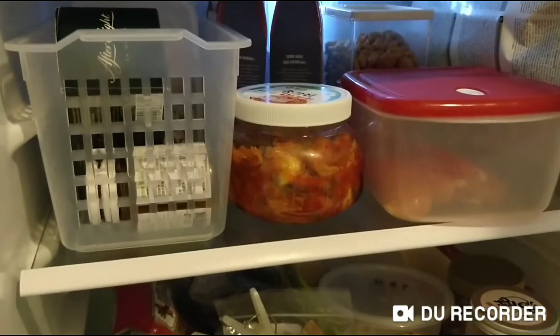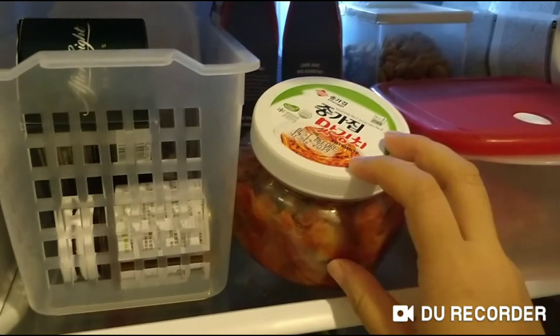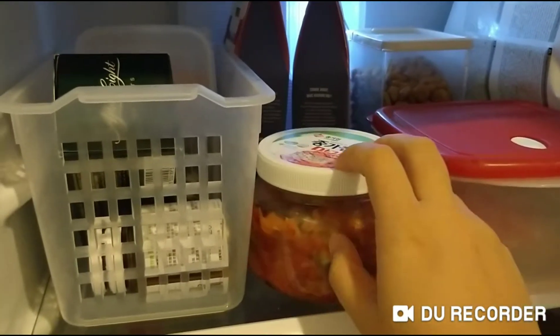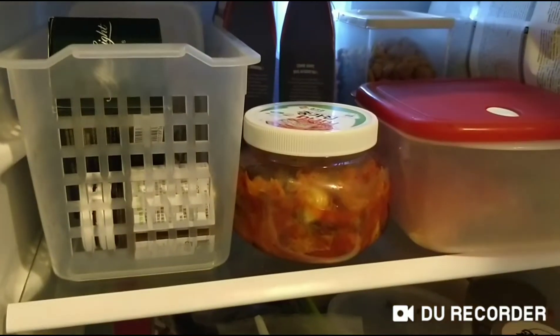I want to eat a meal — Korean kimchi. Korean style, with kimchi.